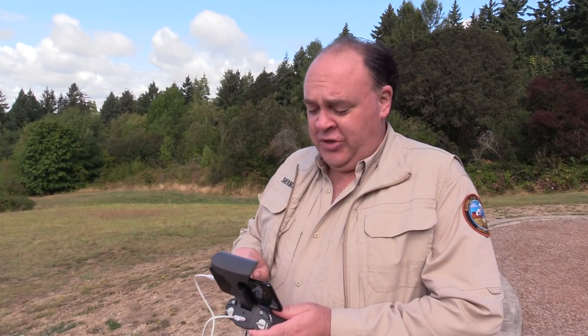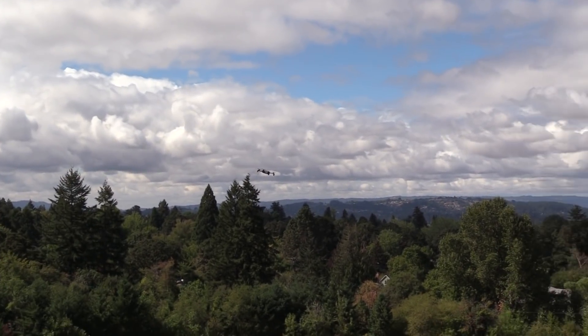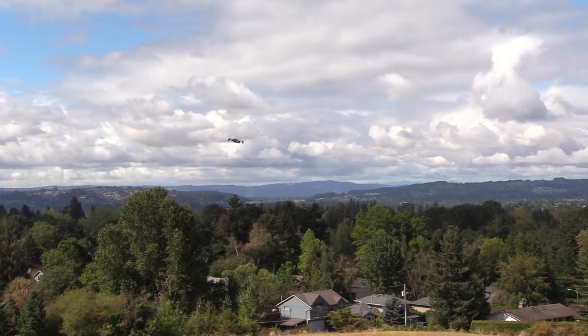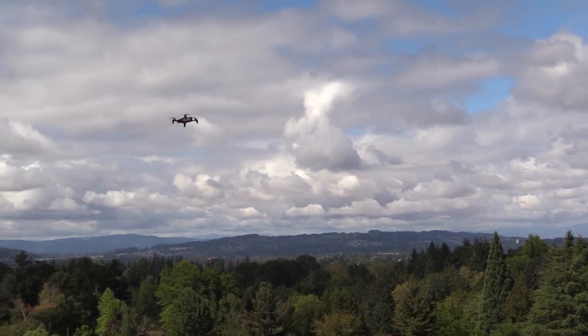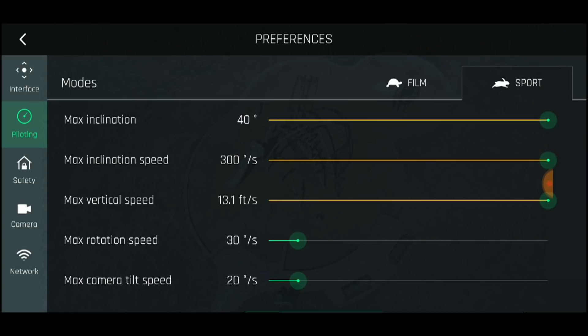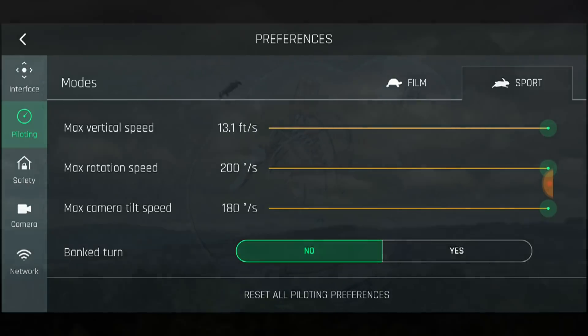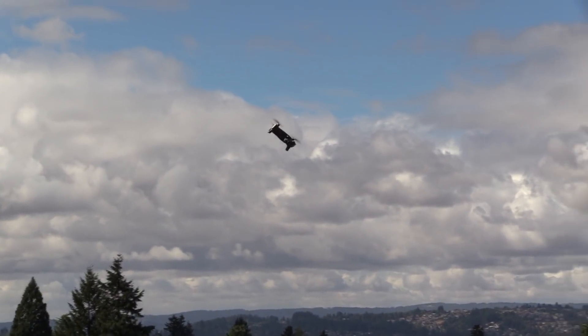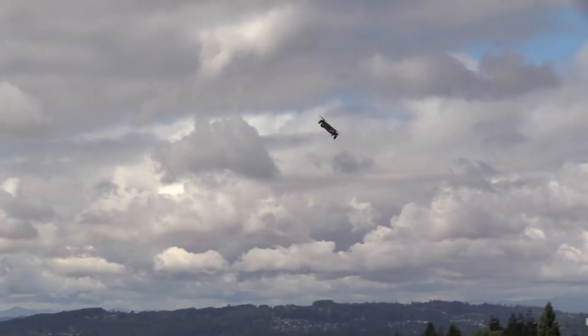Switching over to what Parrot calls sport mode, it's definitely faster but I wouldn't go so far as to actually call it fast. One thing I noticed in the app is you can go in and change individual aircraft performance settings even while the drone's flying. I'm going to turn these all up to maximum and see what the result is. Okay, there we go — now you can really move.